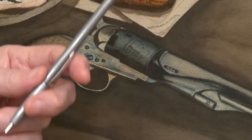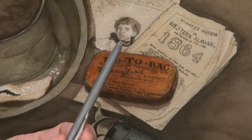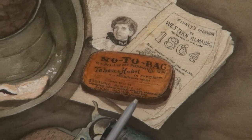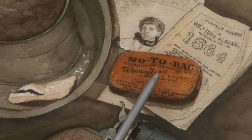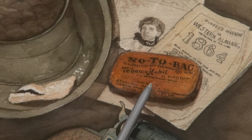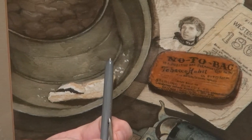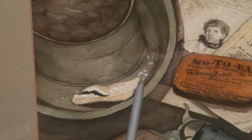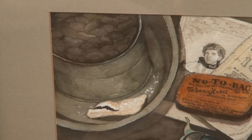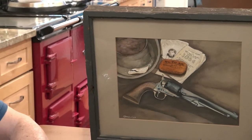I see an engraving. Yeah. And then this is an 1864 farmer's almanac and a picture of — could be a girlfriend, or a mother, or somebody in the family — and a can that says 'no tobacco.' I guess he was trying to stop smoking; there were some pills you could take to help with that. And then the old tin plate and cup, I think it's just right. It's a hardtack biscuit. I like the way the beans look — I couldn't do that again if I tried. And you did try.